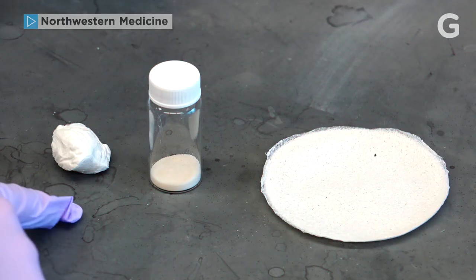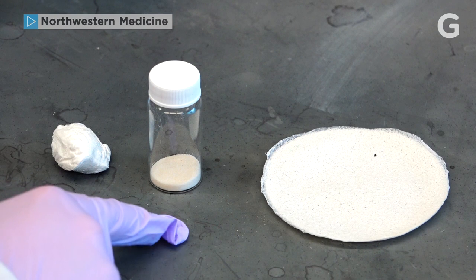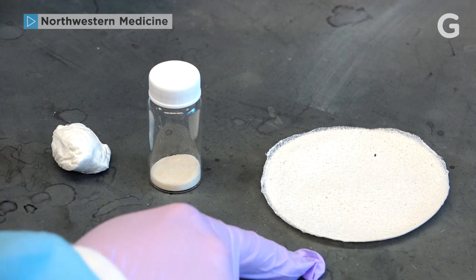We take our decellularized tissue or organ and we grind it into a fine powder, and it's that powder which we use to make the tissue papers.